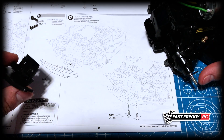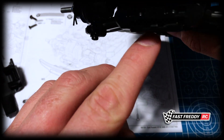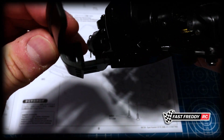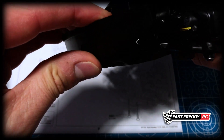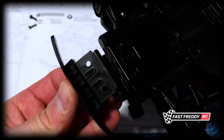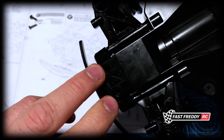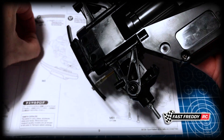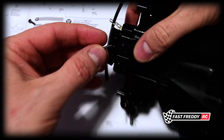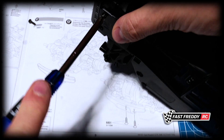So to attach the bumper, it's pretty easy. You can see that inside the chassis there is a hole there which this now slides in between. I'll turn it over just so you can see it better — that is going to slide into there and the two screws are going to go into here. I'll grab one of them right now and we'll screw that in.